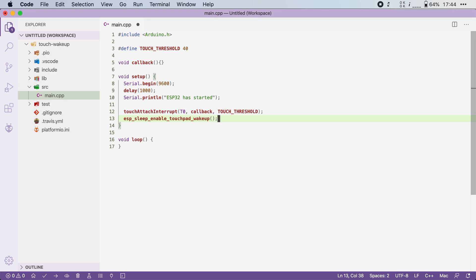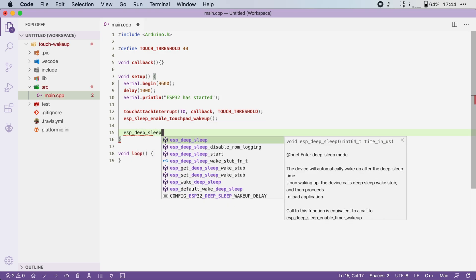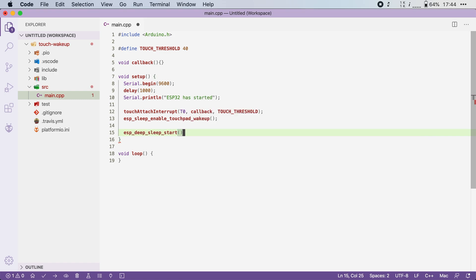And that's it. We can now go into deep sleep by calling esp_deep_sleep_start(), just like in the previous videos. Note that our loop function stays empty because we'll always go into deep sleep at the end of our setup function.